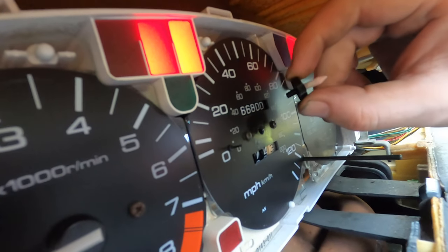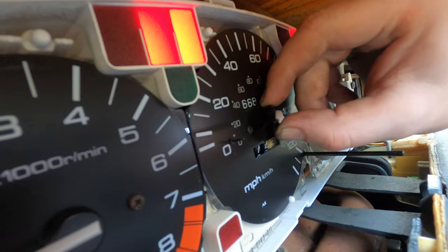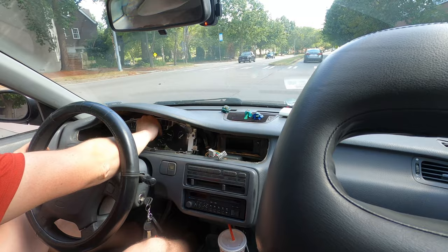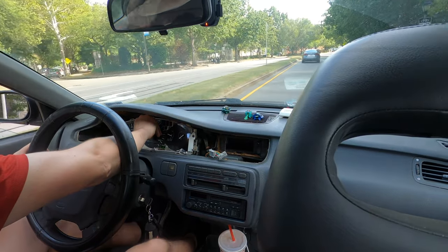In order to calibrate the speedometer, I need to get going at some known speed, reinstall the speedometer needle at the right time, and then test for accuracy.